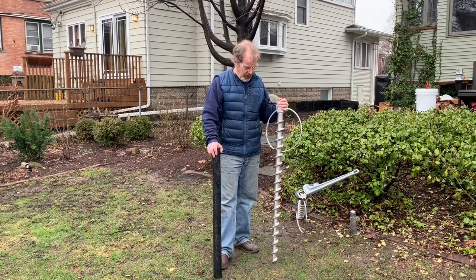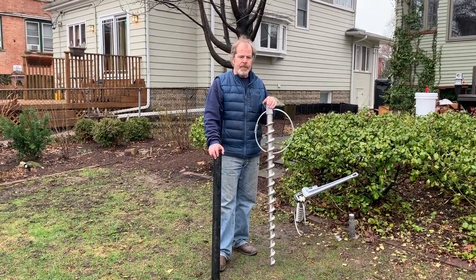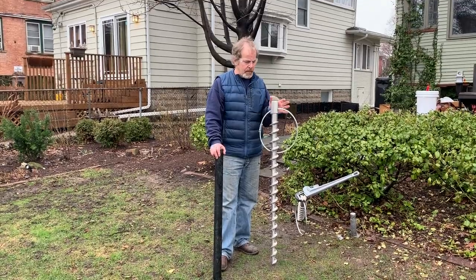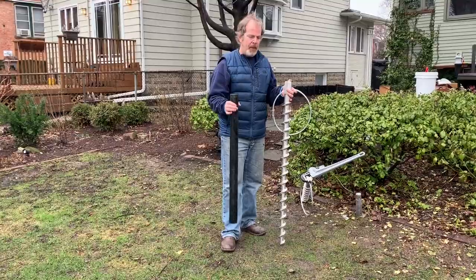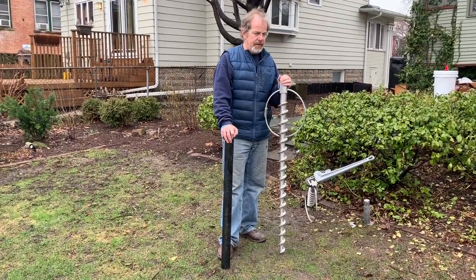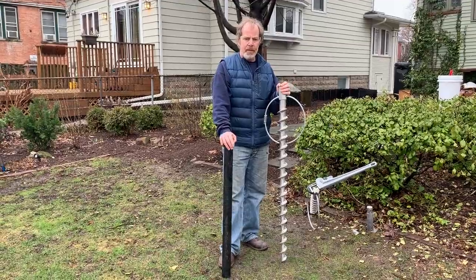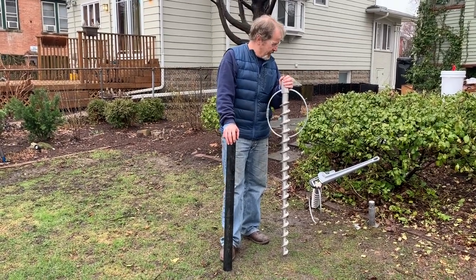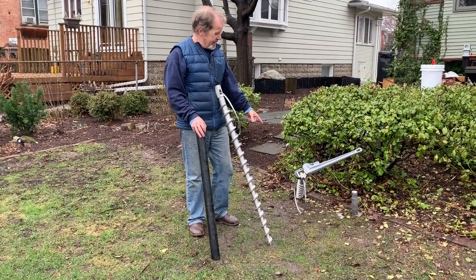What we're going to explore today is using these earth anchors to provide guys to a central pipe. We're actually going to use that central pipe to tow the tracker sled back and forth from its current position. For now, I'd just like to explain the way we're driving these in.